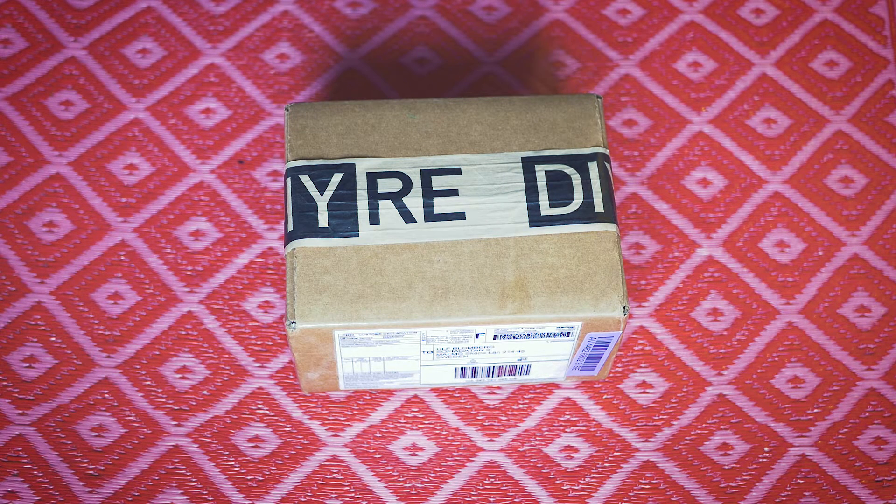Hi there. I got this little package from DIY Recording Equipment, so I thought I was just gonna do a little unboxing video. So let's start opening this stuff.